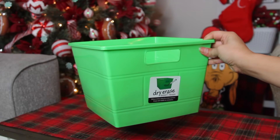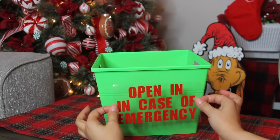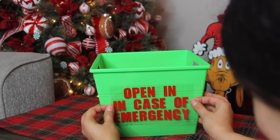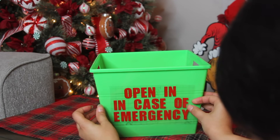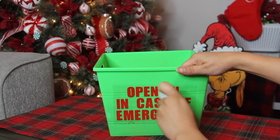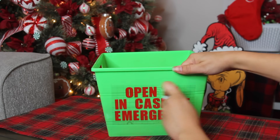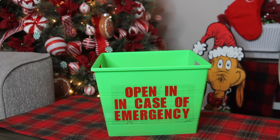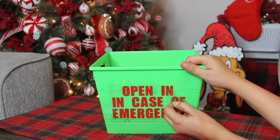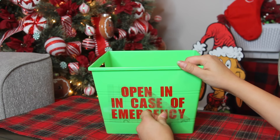For our first gift idea — my favorite from Dollar Tree — I picked up this green bin. I used my Cricut to cut out 'Open in Case of Emergency' vinyl and I'm going to be applying that to the front of my bin. If you don't have a Cricut, Dollar Tree carries rub-on transfer stickers as well as poster board stickers. I'll link a tutorial where I use the rub-on transfers — it works like a Cricut, pretty much the same thing, just the letters are a little smaller. This gift idea is kind of like a 2020 gift idea — it's 2020 in a box.